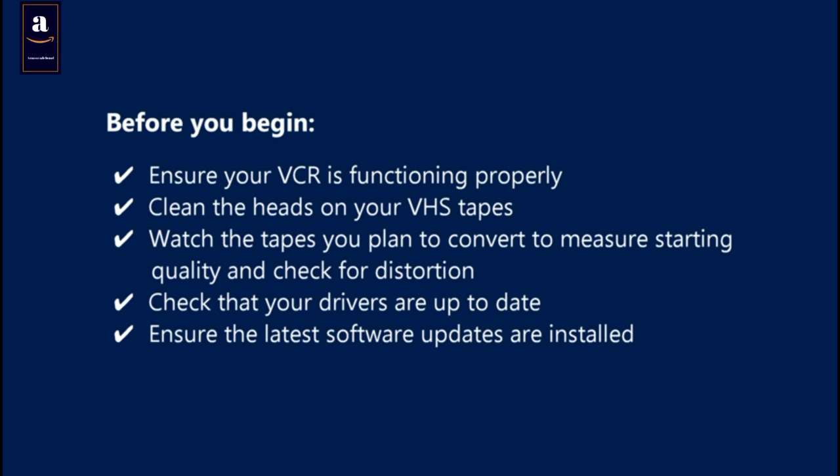Ensure your VCR is functioning properly. Clean the heads on your VHS tapes. Watch the tapes you plan to convert to measure starting quality and check for distortion. Check that your drivers are up to date.